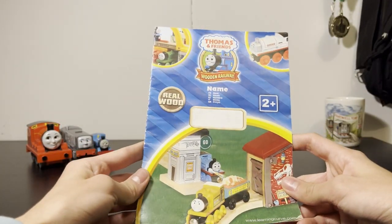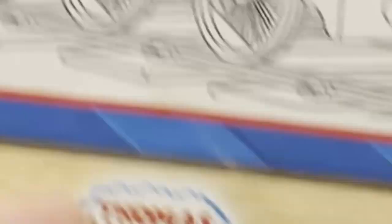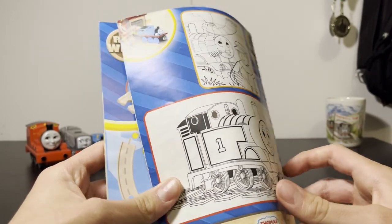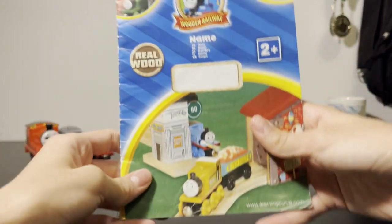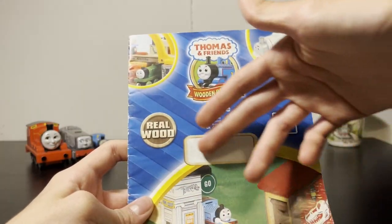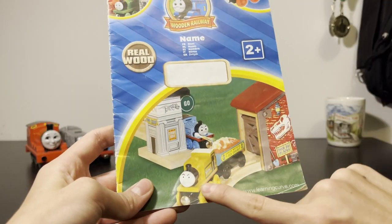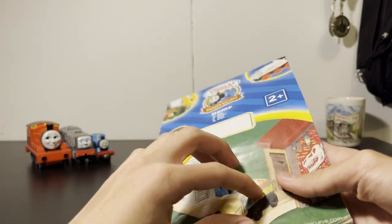Let's look at the date first this time: 2009. Right at the end of what you could call the golden era for most of these toys. If I'm correct, it's from the Great Discovery era, because Stanley is there. And for some reason, T-rexes. So let's open it up.